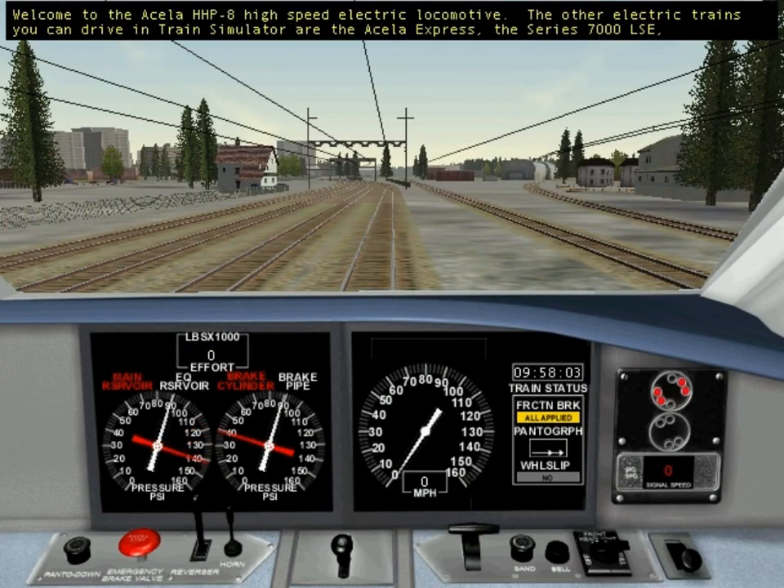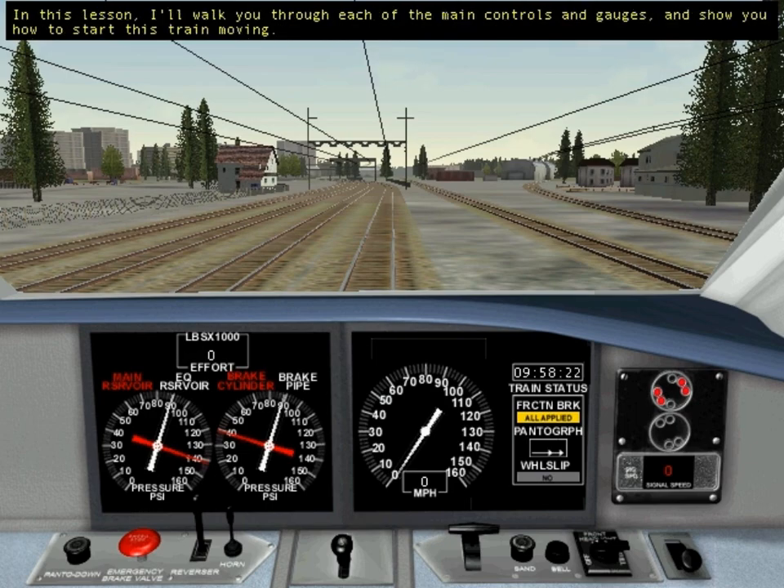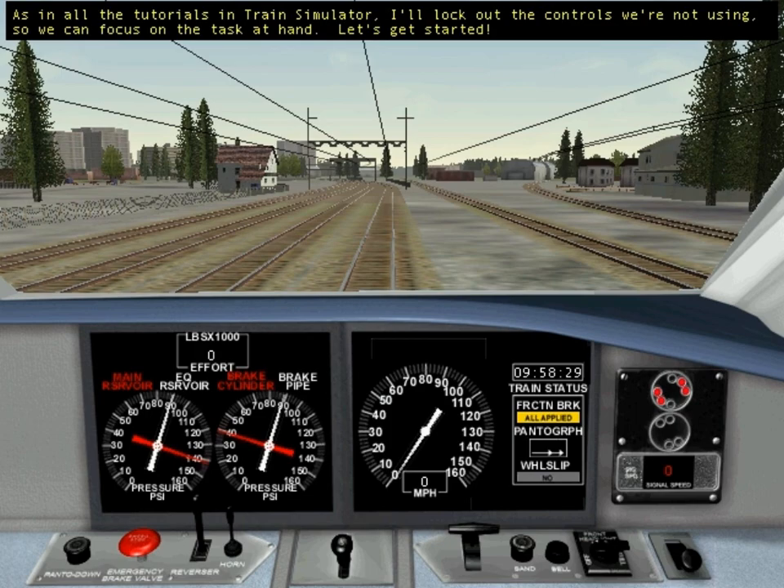Welcome to the Acela HHP8 high-speed electric locomotive. The other electric trains you can drive in Train Simulator are the Acela Express, the Series 7000 LSE, and the Series 2000. I'm using the Acela HHP8 to teach you about electric locomotives, but remember that each electric locomotive is different. In this lesson, I'll walk you through each of the main controls and gauges and show you how to start this train moving. As in all the tutorials in Train Simulator, I'll lock out the controls we're not using so we can focus on the task at hand. Let's get started.